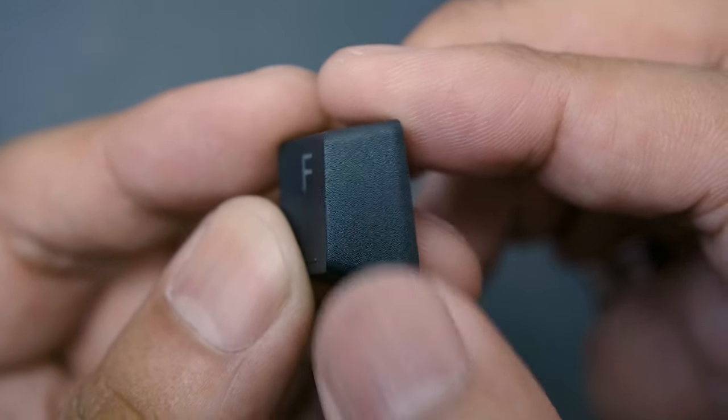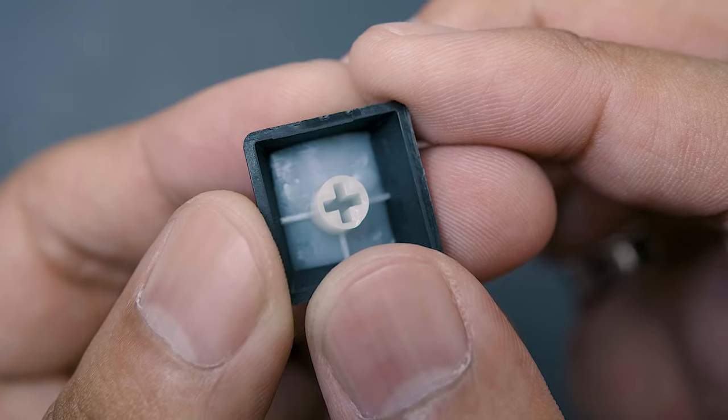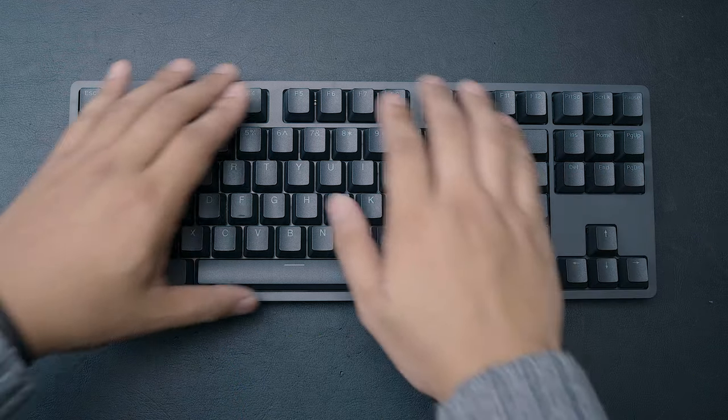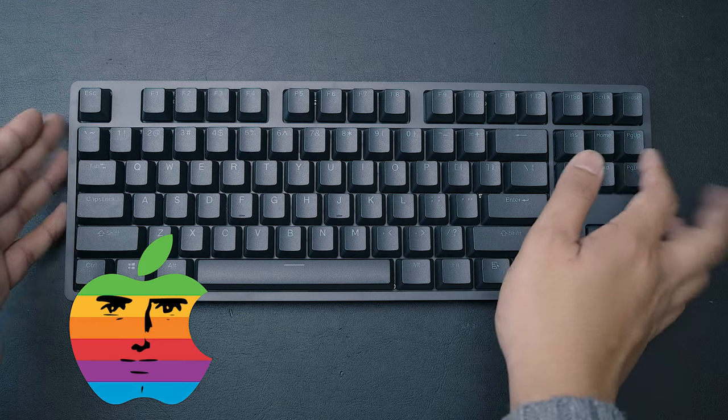The keycaps are made of a nice PBT plastic that has a matte texture, are relatively thick, and they are double shot. While the build is pretty nice, the finish could be a little bit better. As for the case of the DROP ENTER itself, it uses a plastic top piece which, while black, looks more like a very dark grayish color — almost like a space gray or something.